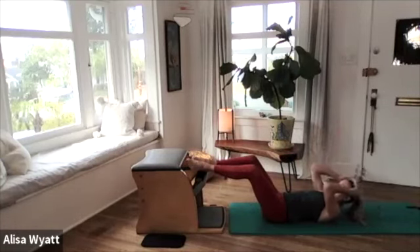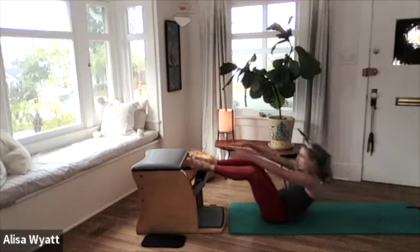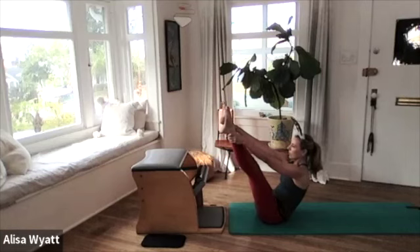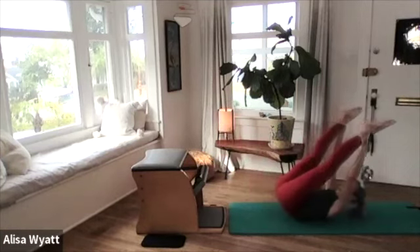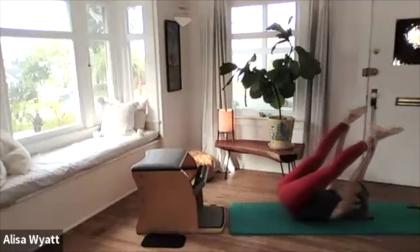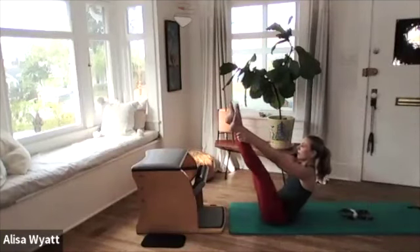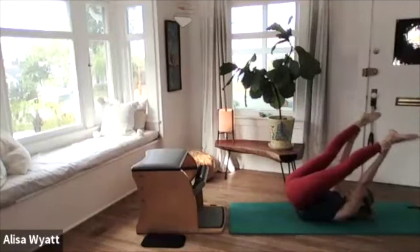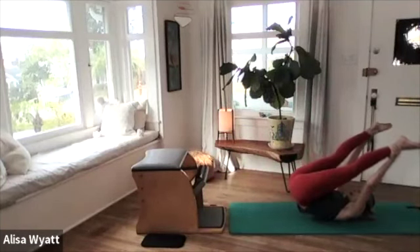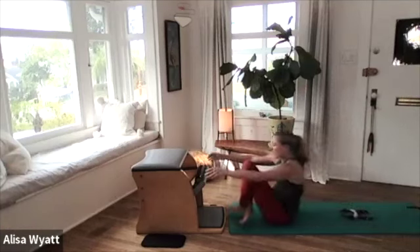From here, lift your arms to the ceiling, roll yourself up — leave my reindeer ears — and then just lift your legs into your open leg rocker position. We're just going to roll it out for a second — rock it back, rock it up. Let's go three more, and up, back and up, and last one.